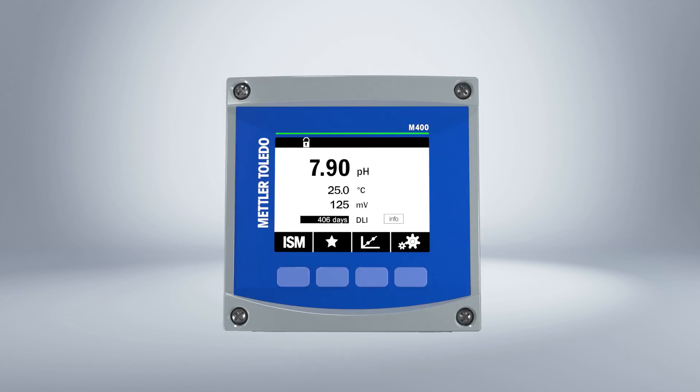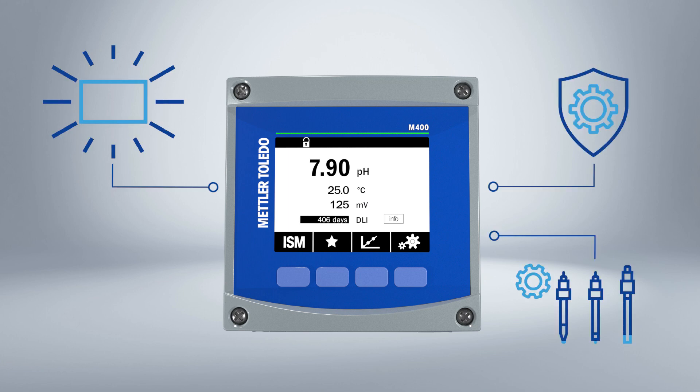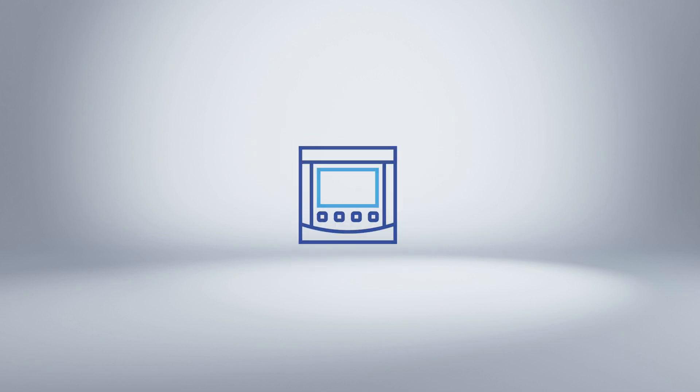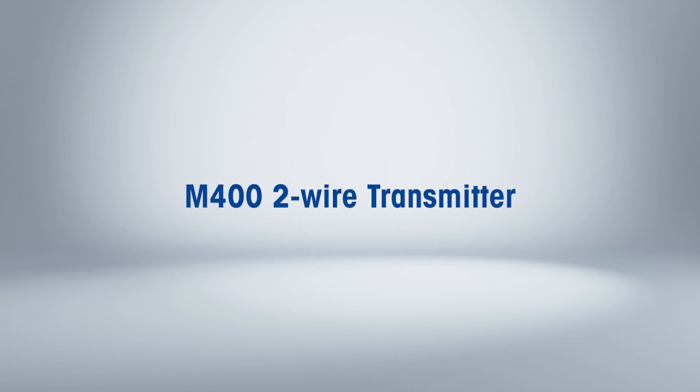The M400 two-wire transmitter. Clearly better. For more information, please visit our website.